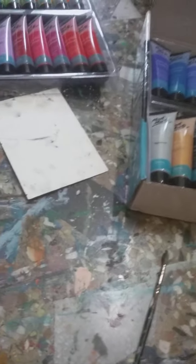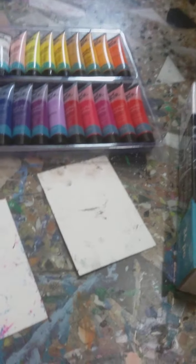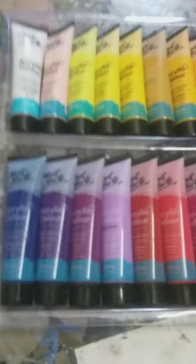Hi guys! This is Part 2 of unboxing the Mont Marte acrylic colors. Right now we are going to do the swatches — we'll do the first compartment first, then the second compartment.